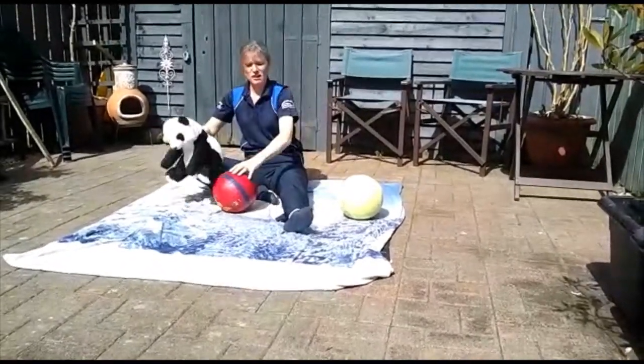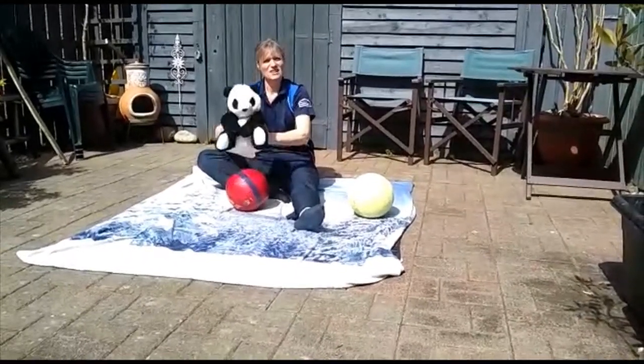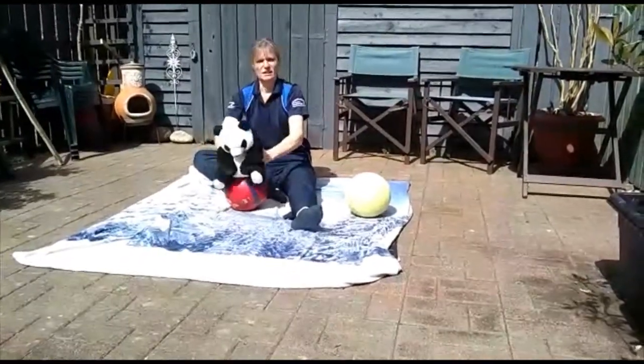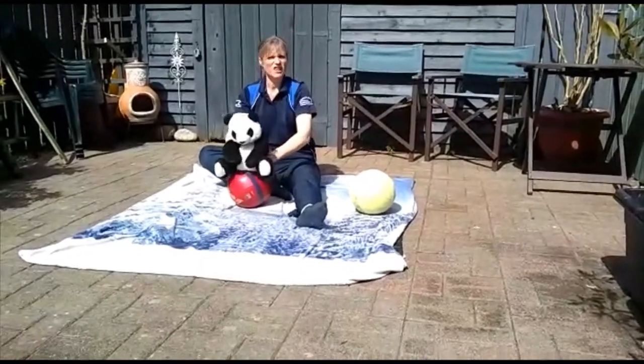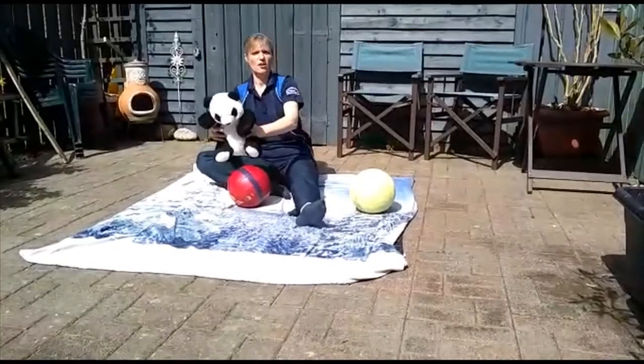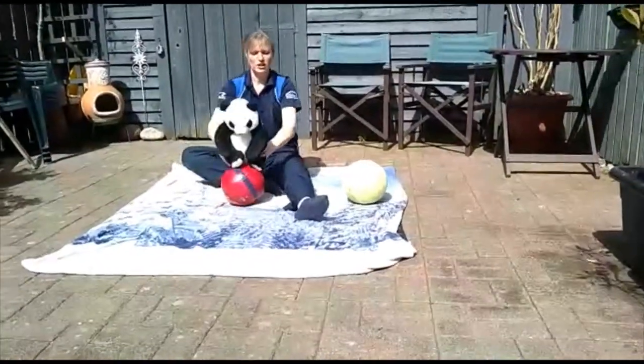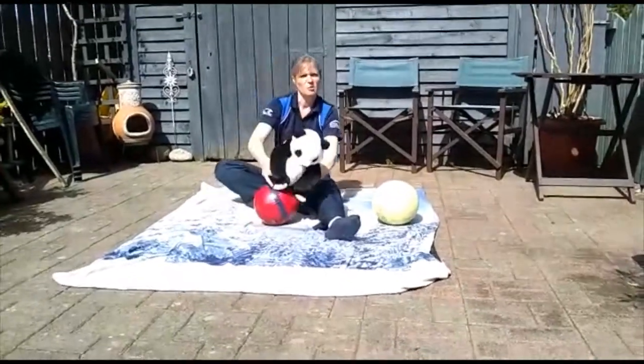With a fitness ball, they can also sit on it and you can bounce them up and down. If they're a wee bit older, they might be able to stand up — you can stand them on the ball and they'll get a little bit of balance practice.